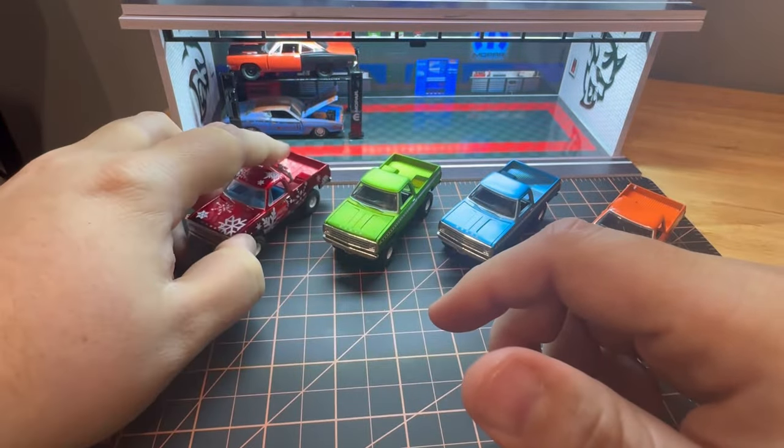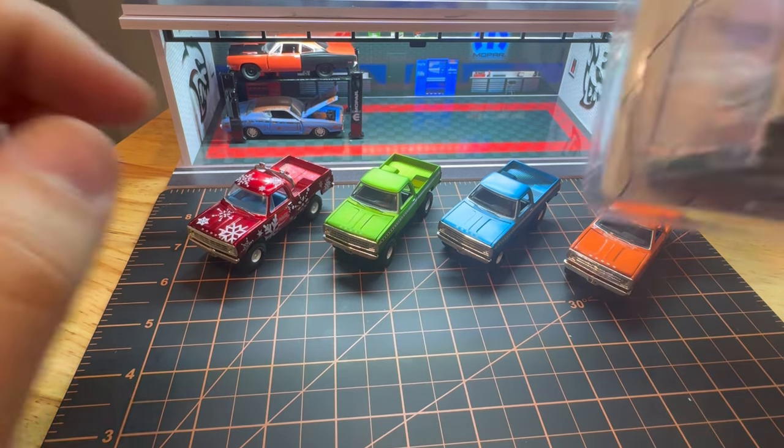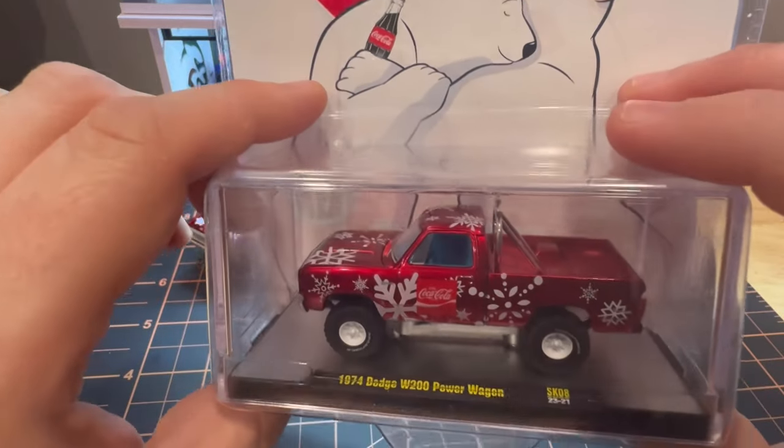I have this one in its original package as well, which came like this. It's got the polar bears on it — very cool Coca-Cola styling.